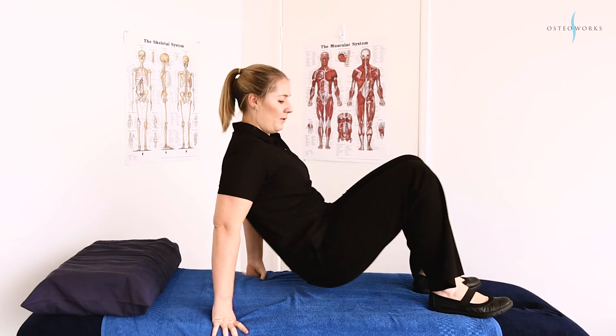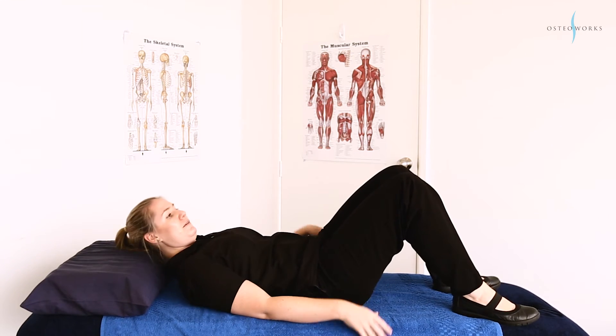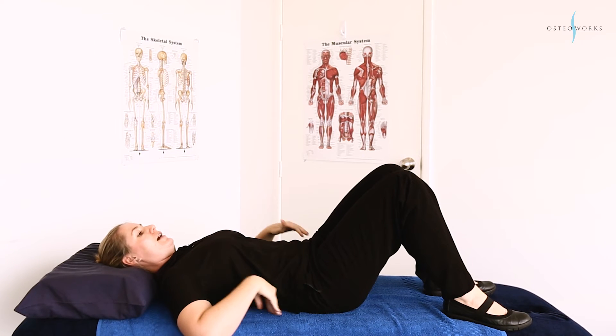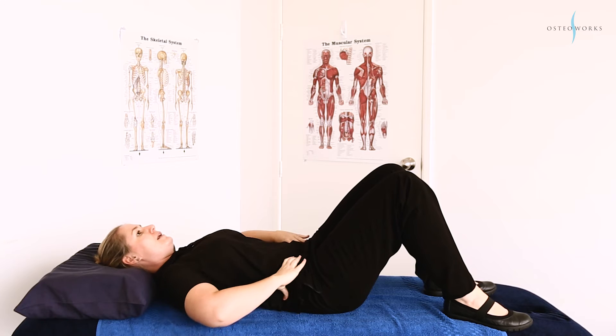So we're going to find a flat surface. I want you laying down on your back with your feet flat on the ground. In this position you should have your pelvis completely flat and your back flat against the ground.